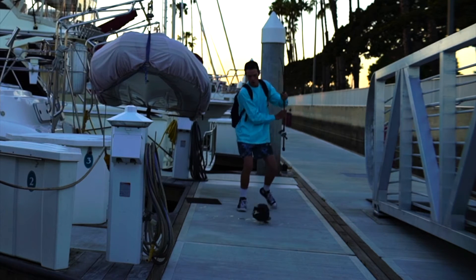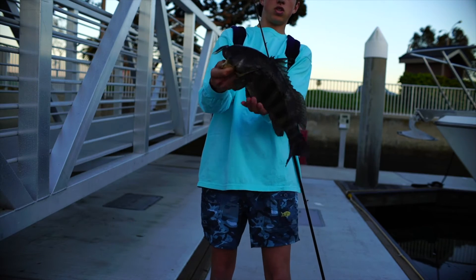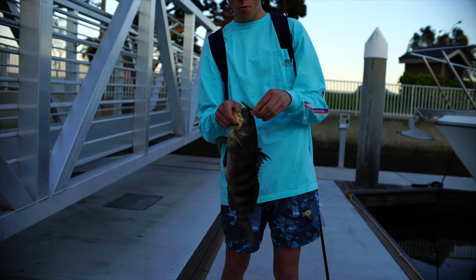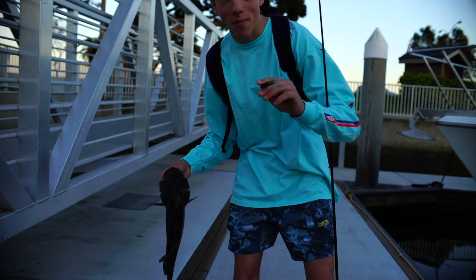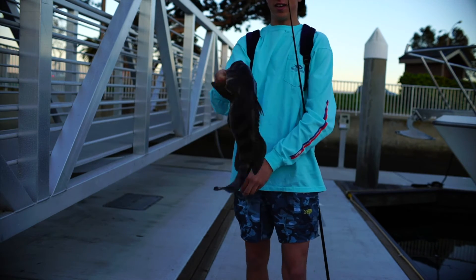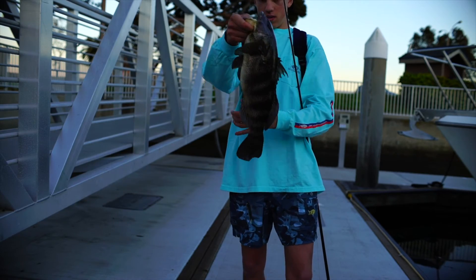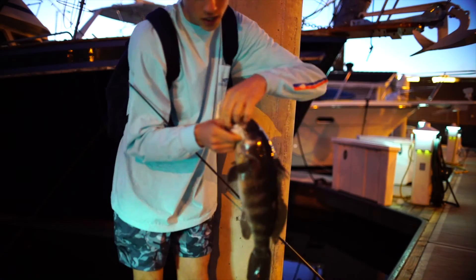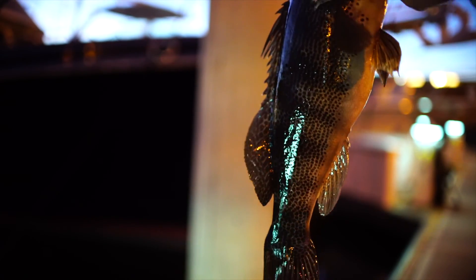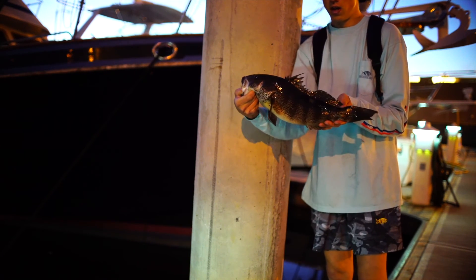Oh my gosh, that thing is so huge! And guess what we're fishing — the hookup baits, three inch, I believe that's the quarter ounce. And that's why we fish it right there. That's the biggest spotty I've ever caught in my life. That thing is enormous. We're fishing the hookup baits, three inch — sound like a broken record today. I'm going to release them. Two and a half, three pounder. Going back.